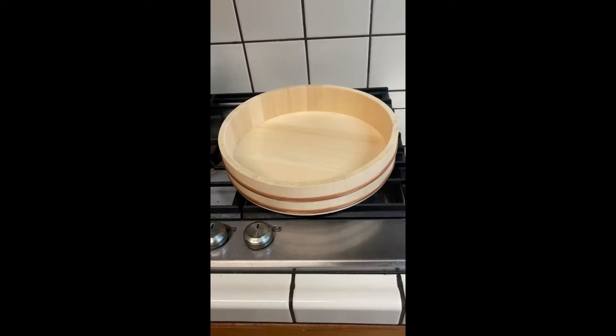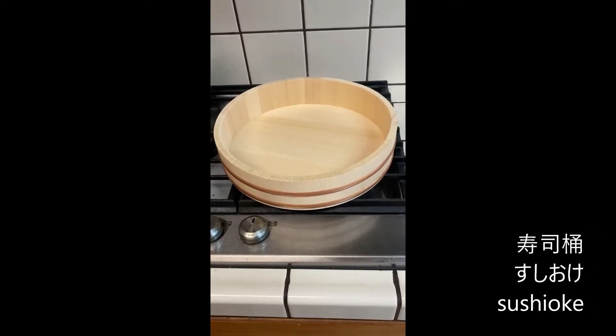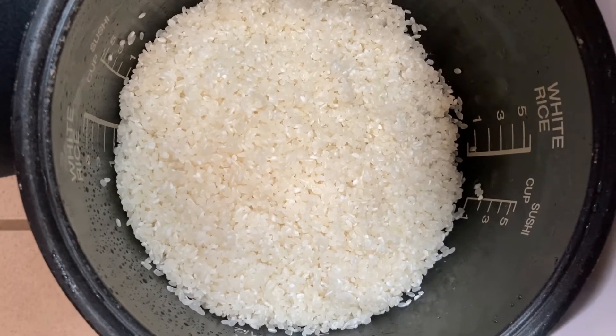Hi everyone, today I will show you how I make sushi rice. This bowl is made of white wood — if you don't have this, you can use a regular bowl. I rinsed three cups of rice five to six times.